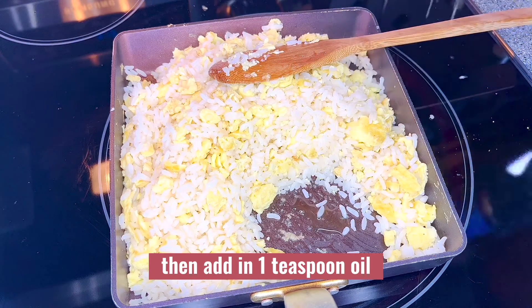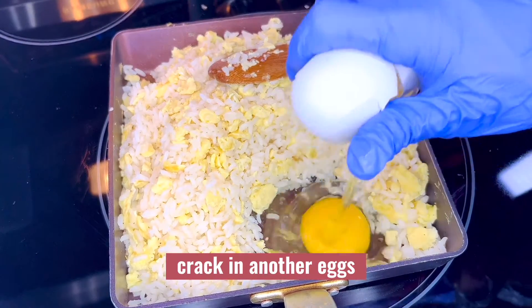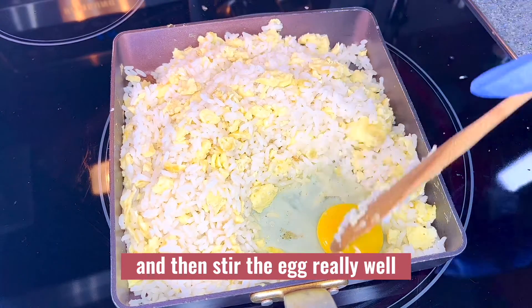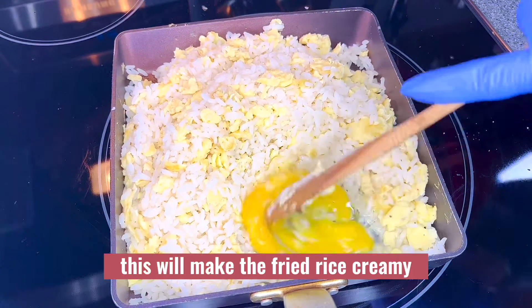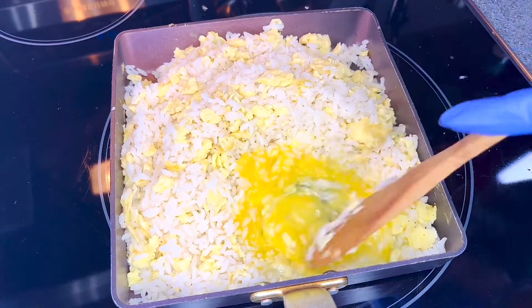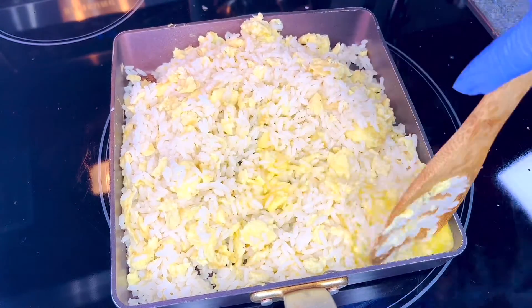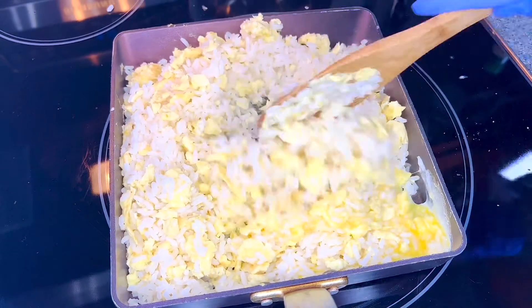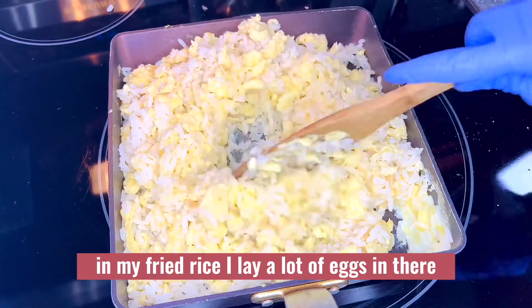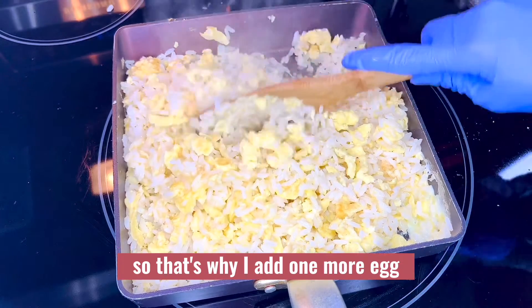I will make a little well or hole in the rice, then add in one teaspoon of oil and crack in another egg. Stir the egg really well — this will make the fried rice creamy. I like a lot of eggs in my fried rice, so that's why I add one more egg.